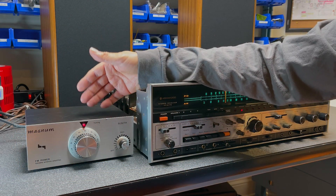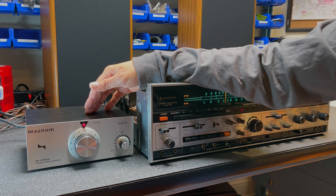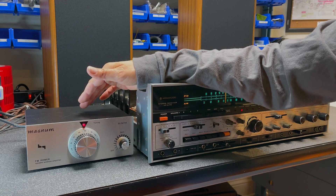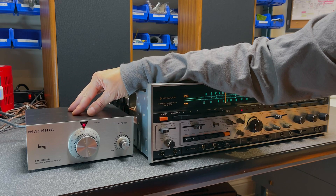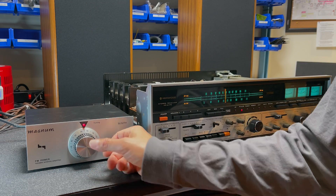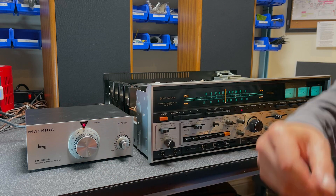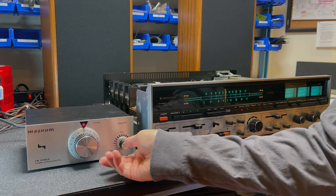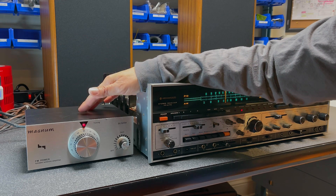Say hello to my little friend. This is the Magnum Sleuth FM power tunable antenna amplifier — a vintage unit that goes back to the 70s. The way this works is you plug your antenna into this device and the output goes into your tuner or receiver. Depending on the station you want, you can tune it in here. So if I wanted a station at say 96.1 FM, I would tune it approximately there. Additionally it has an amplifier to boost the gain of the FM signal, controlled with this knob. Let's try tuning in 96.1 FM now using the Magnum Sleuth.